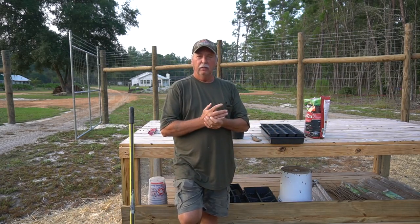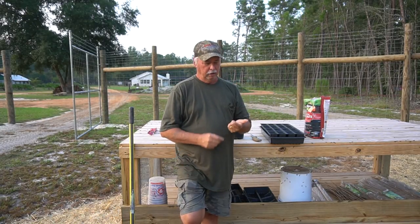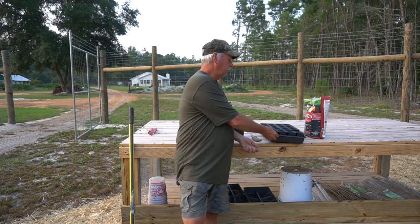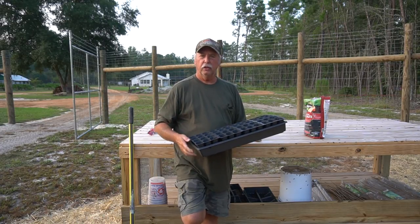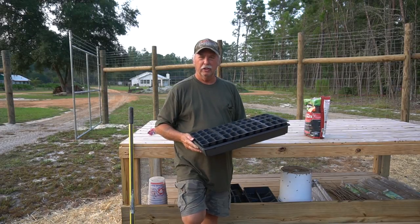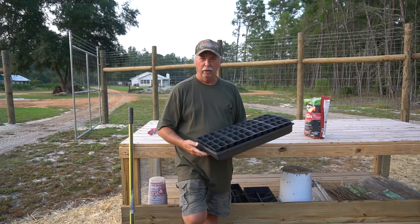When you're going to get ready to start doing your seeds — starting your seeds for either your spring vegetables or your fall vegetables — we always start them in little seed starting trays like this. You're all familiar with this. But if this is your first year starting seeds and you're starting out small and just getting started,